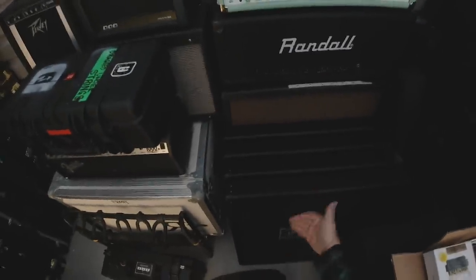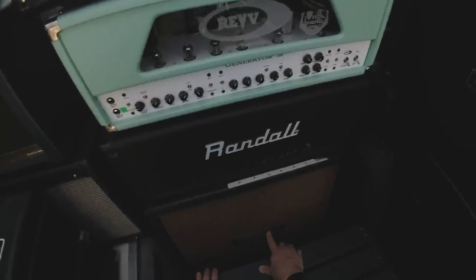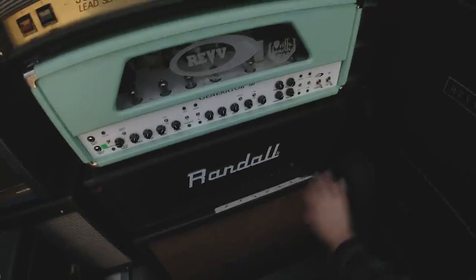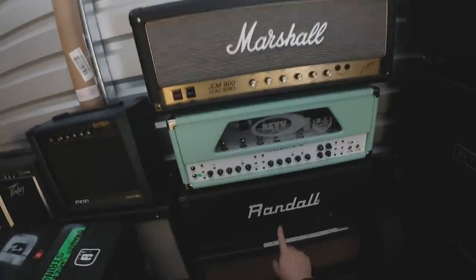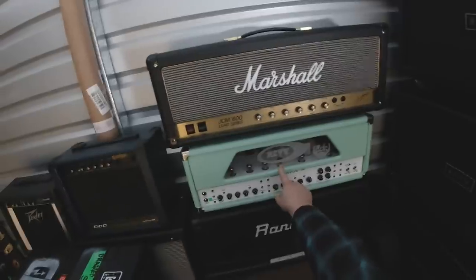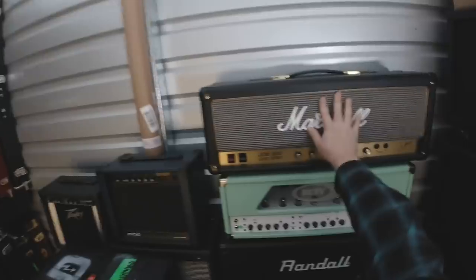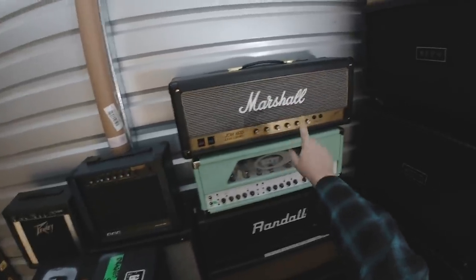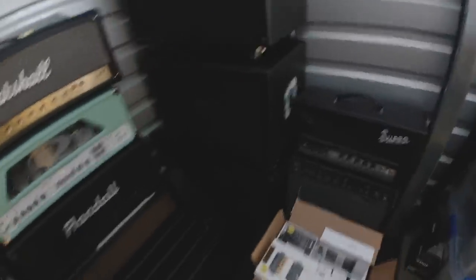These are just kind of fake 412 fronts. You guys have seen my 412 Art Alexakis Everclear Mesa Rectifier cabinet from 1996. This is a Randall Century 200 solid-state amp — you guys have seen this. Rev Generator 100 Mark 2. This is an '85 Marshall JCM 800 2203 that I had reshelled.